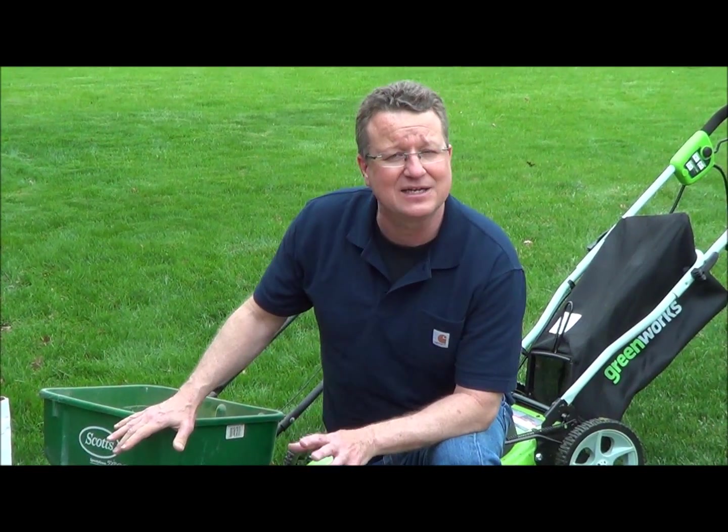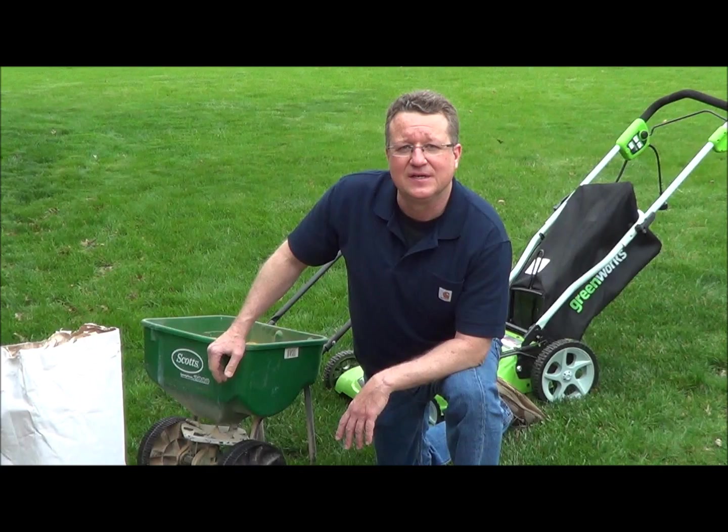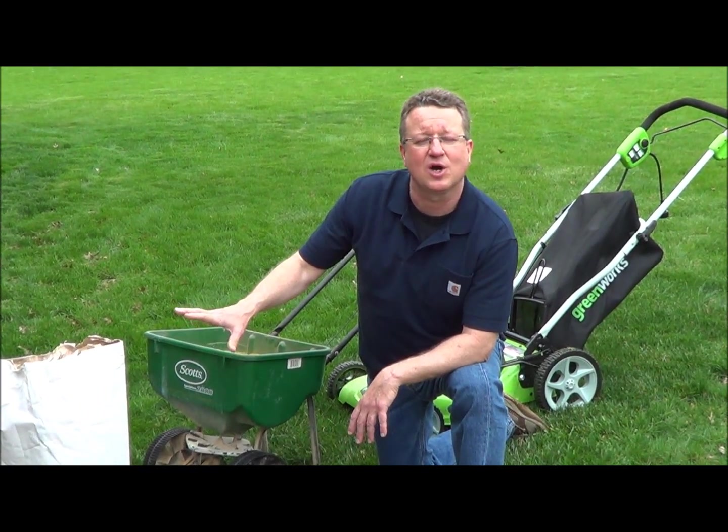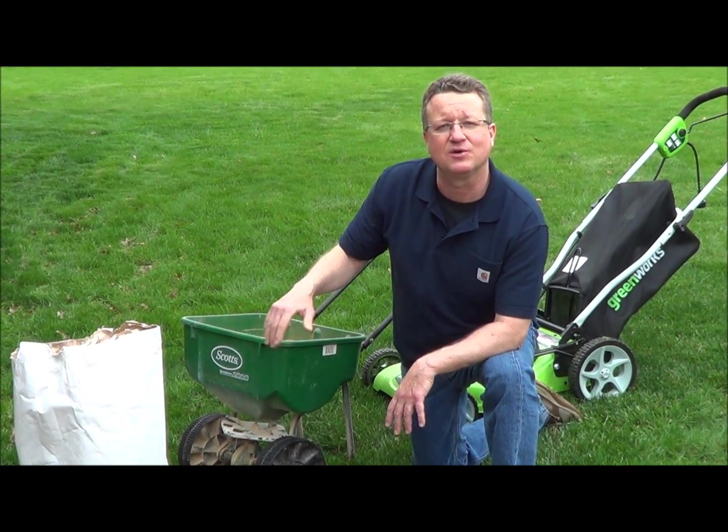So it's a nice, non-toxic way to prevent weeds and also fertilize your lawn. They didn't have corn gluten at my local hardware store, so I picked this up from Earth Easy on the internet, and I'll leave that information underneath the video.